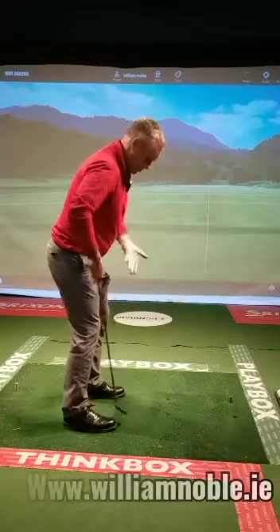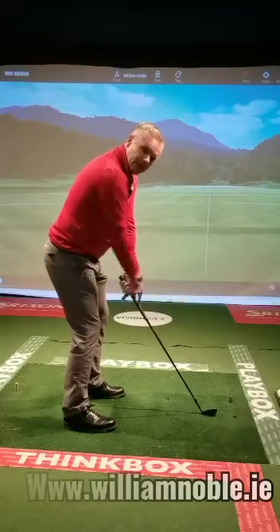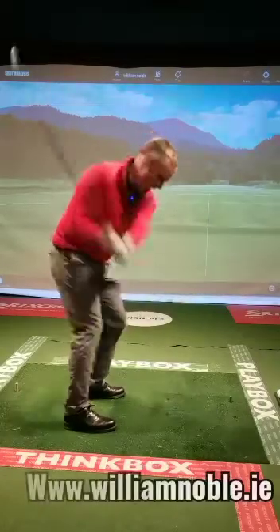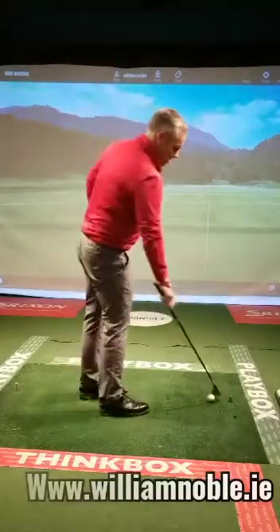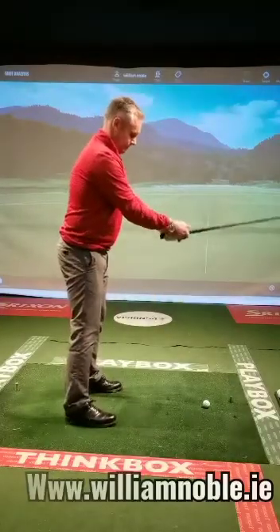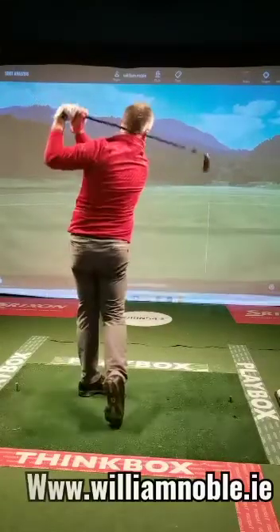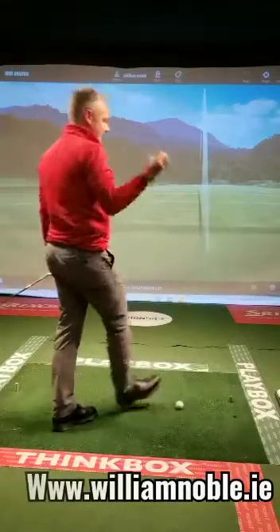With the shorter club my hands hang naturally under me because of the angle of the shaft — not out here, not in here. The club tells me what to do, and that has a big impact on both ball position and angle of attack. So when I set up, I'm going to have the ball slightly left of center for me, then just swing away for a lovely clean hit — keeping an eye on the feel and ball direction.